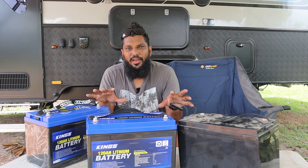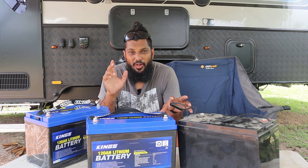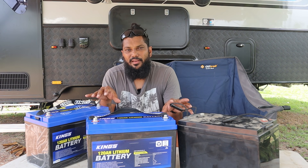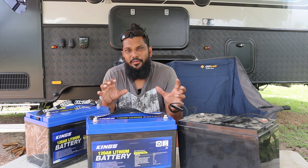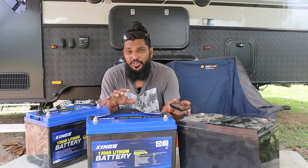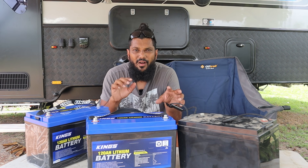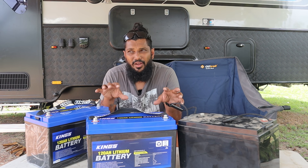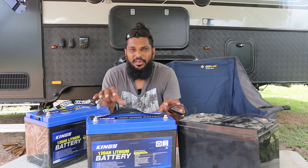I do want you to know that I am a qualified electrician, although I am a house basher and not 12-volt stuff. I have a pretty good understanding of the 12-volt gear going on, and I have the confidence to tackle this myself. If you don't have the know-how or the confidence, I highly recommend getting someone professional to install, because things can very easily go wrong when you're talking about electrical stuff.